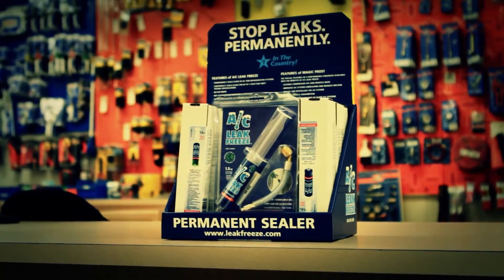It's a perfect item. In this hard economic time, a lot of people are very penny pinching — they do not want to spend any extra money than they have to. I understand that. AC Leak Freeze is a product that allows homeowners to extend the life of their unit.